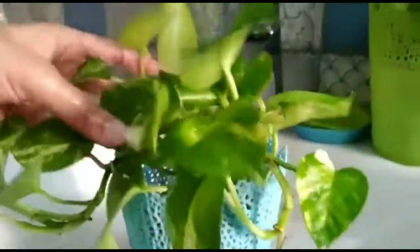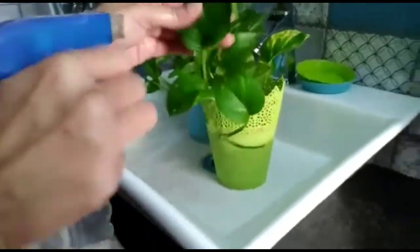The money plant is a tropical plant and it loves humidity. When you live in a dry area where the air is dry and temperatures are high, you will notice your money plant doesn't do so well. As you know, Delhi's temperature is very dry and too hot. So my mom sprays the plant, or sometimes even washes the plant thoroughly.